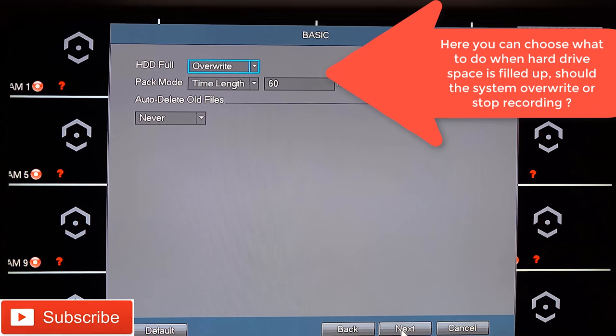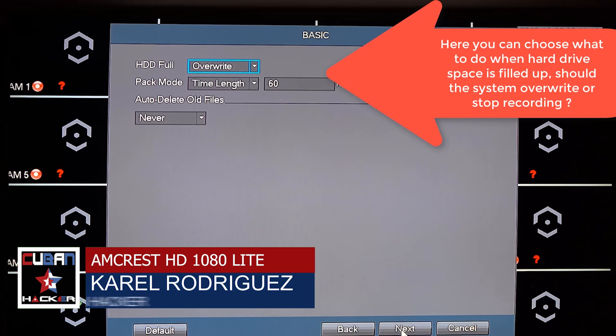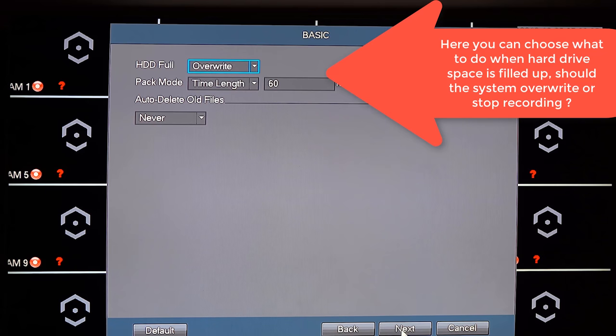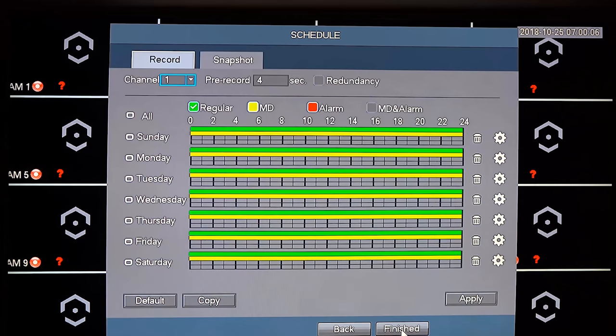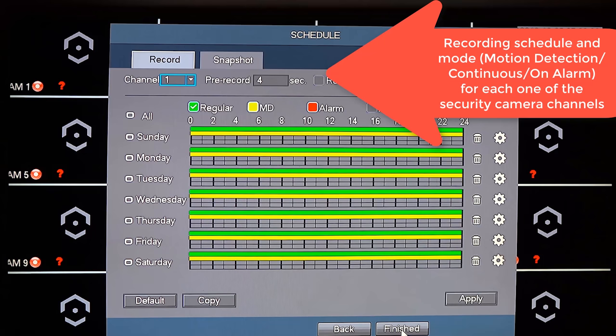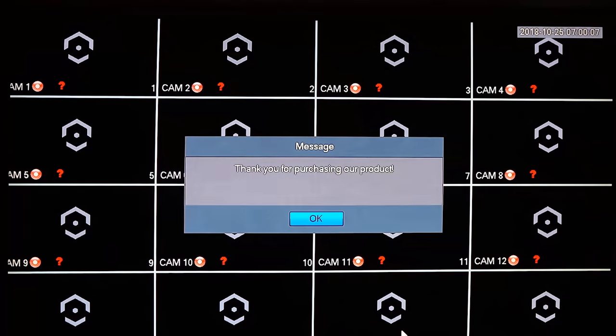Hit Next to continue. Next you will be asked what to do when the hard drive is full — the default option is to overwrite previous recordings. I'll accept those defaults since a 4TB drive should give me enough recording time for the number of cameras I have. Finally, you can choose the recording schedule for each channel — you can set it to record on motion detection or continuously. This network video recorder accepts both analog cameras and IP cameras. I'll accept the defaults and hit Finish.